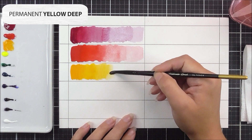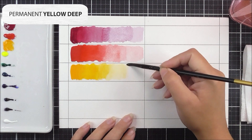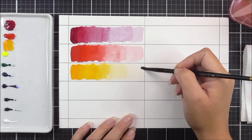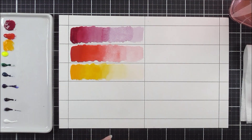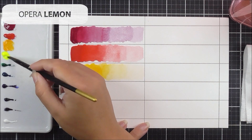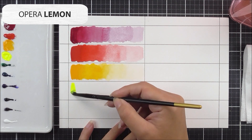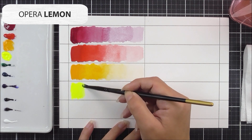Next up we have the permanent yellow deep — a really easy one to pronounce unlike the others. I'm doing the same technique: more pigment on one side of the panel and then progressively less on the other side. Then next up we have the opera yellow.